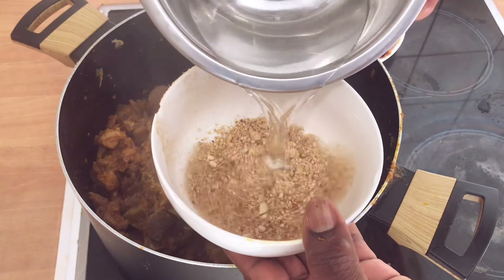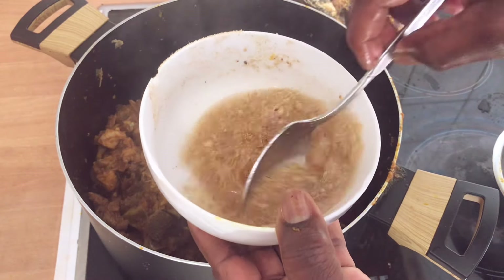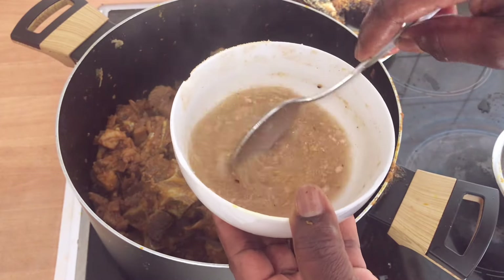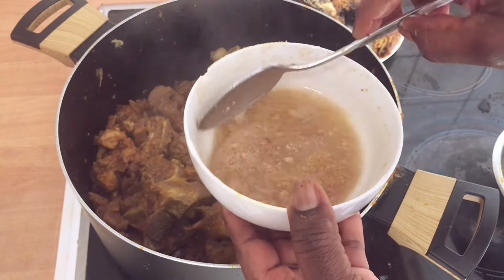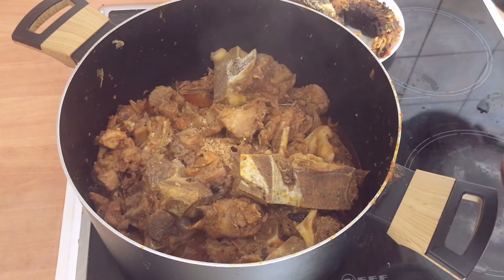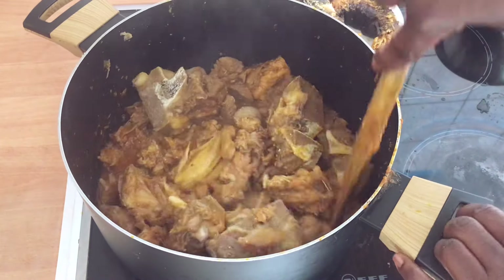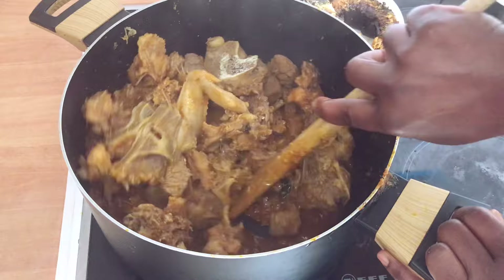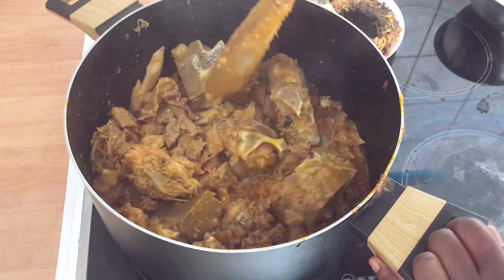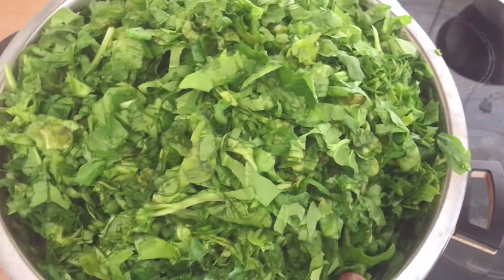I'll use a little bit of thickener — this is achi. I'll soften the achi and add it here. If you have a little bit of okra, that works great too — I went to buy okra today but couldn't find any. I'm using achi as the thickener instead. Adding water first, then mixing it in. The achi will make the vegetable stay together and not separate — that's the purpose of adding it. A good amount of okra would be the best alternative.